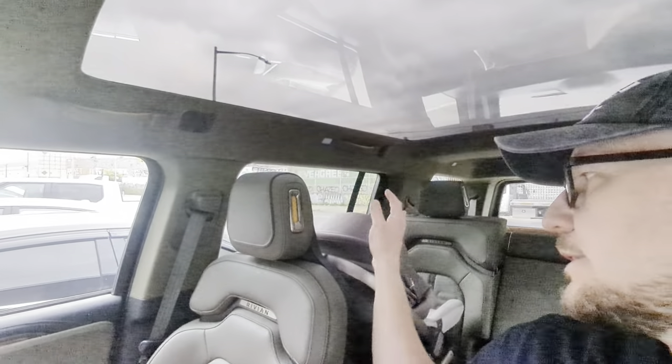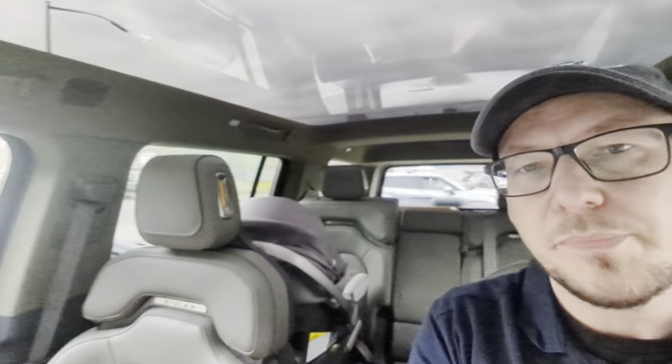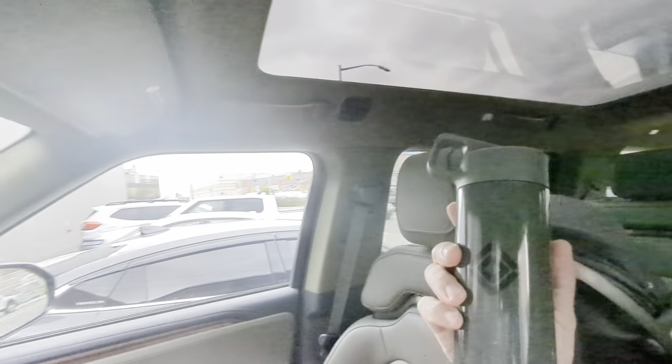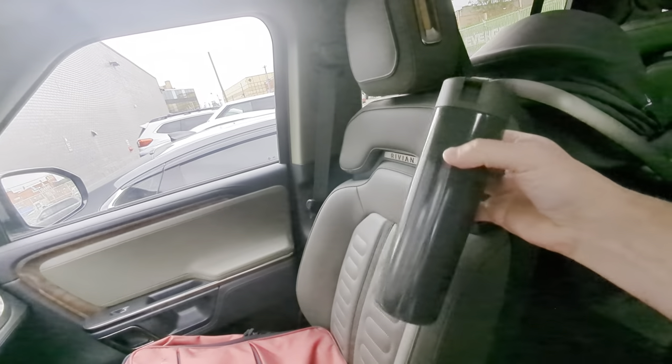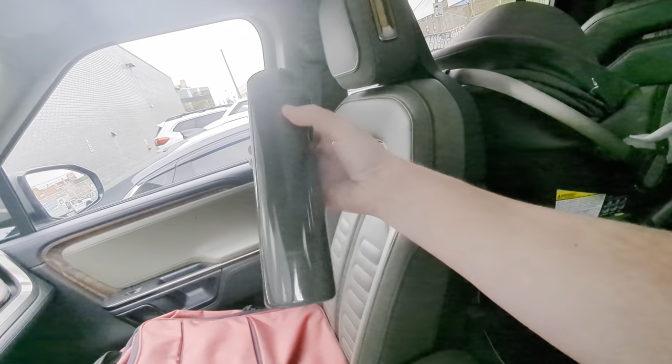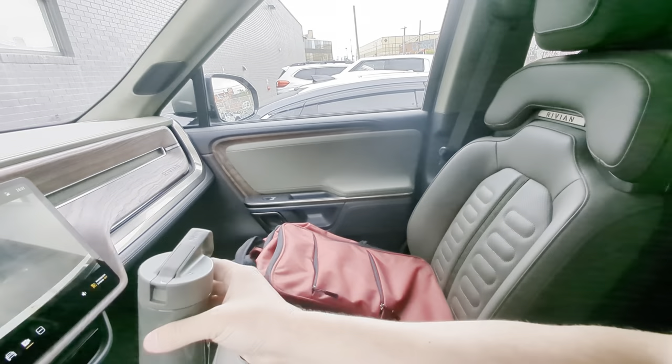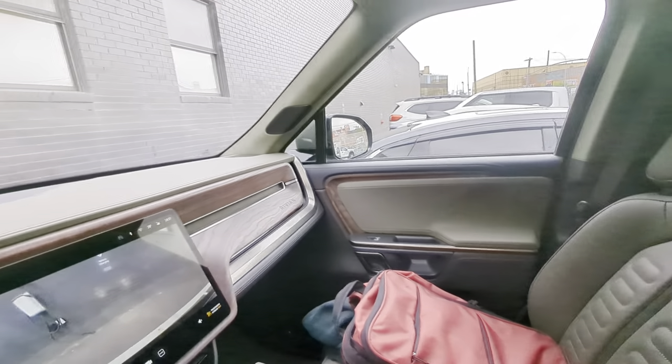I'm super happy. Everything else is just like in my other Rivian videos — of course three rows of seating, the chairs are pretty comfortable, a little bit more room for a car seat compared to the R1T. But I do like the green interior. You can see my green water bottle here — it's very similar. The green is very subtle.